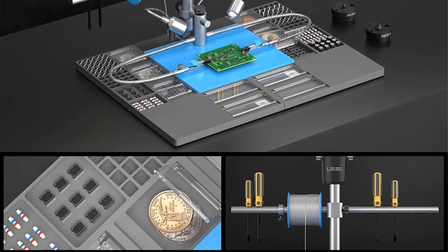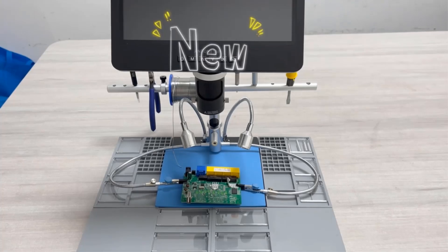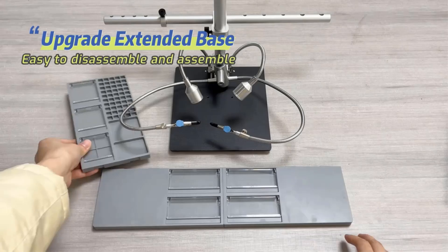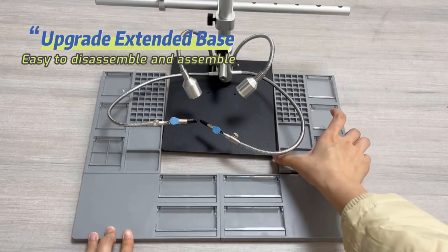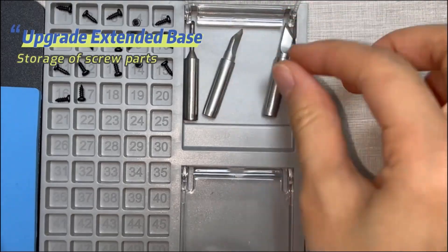Certified by CE, FCC, and RoHS, the Andonstar Microscopes, particularly the AD246SM Plus model, provide a high-definition and digital viewing experience, making them reliable tools for inspection and analysis tasks in various industries.